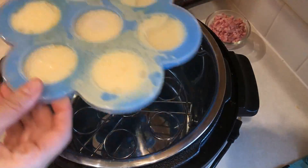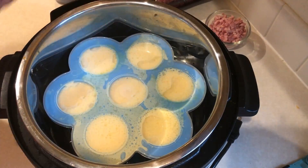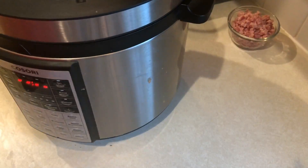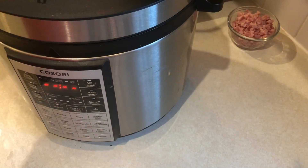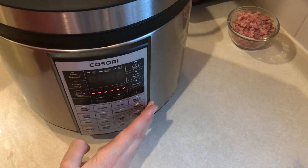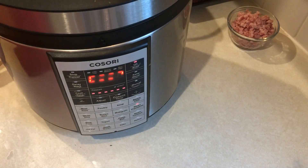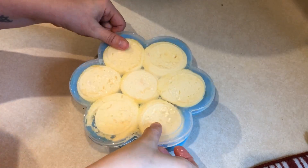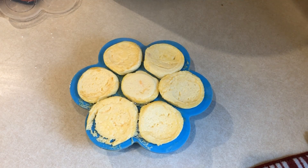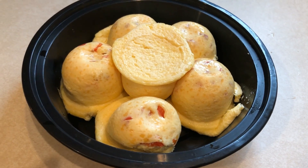I'm going to close the lid and make sure my steam valve is closed as well. I'll press the steam button and set my timer for nine minutes. Once that's done, I want to allow the steam to naturally release for 10 minutes before releasing the rest of the pressure. Then carefully remove these from the pressure cooker — it was really super hot, so just be careful. This made 12 egg bites total and each of them comes in at one smart point each.